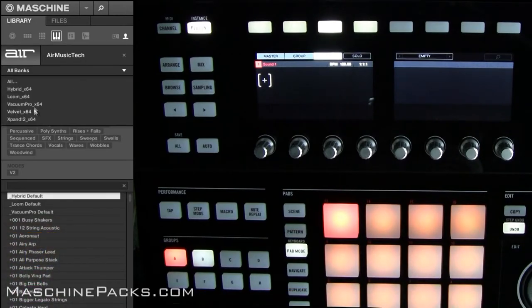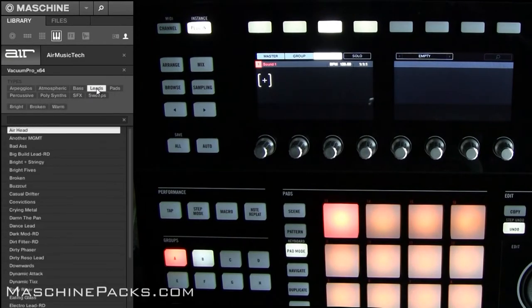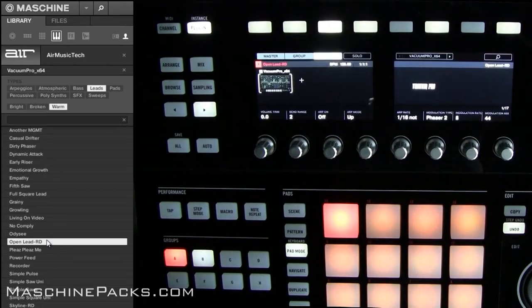Now let's say we go over here to Vacuum Pro. You can see all your different tags, so you can go exactly to where you want. Maybe you want to go to Leads and you want to go to Warm. Now you can just pull up whatever type of preset you want. As you can see, it automaps inside Machine as normal, so you can directly control everything.